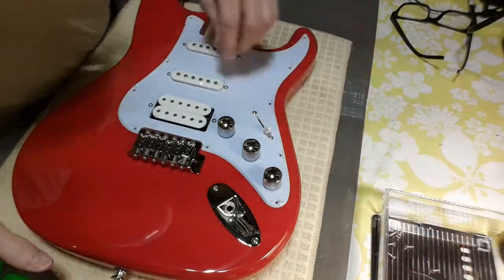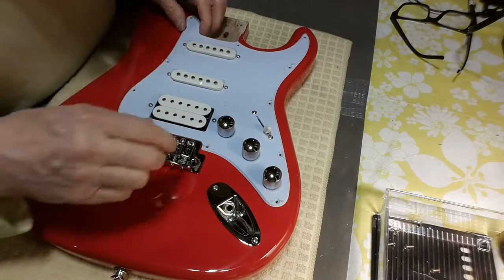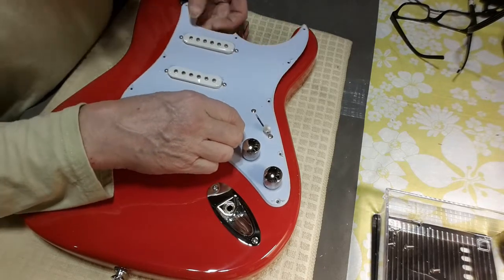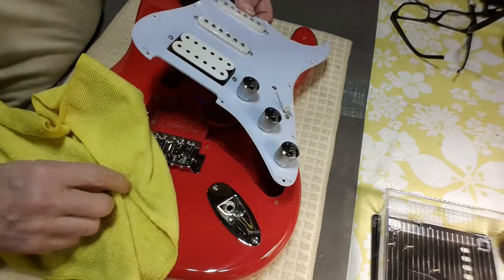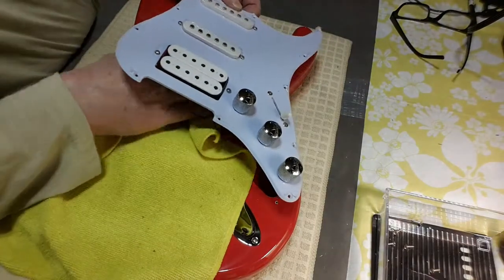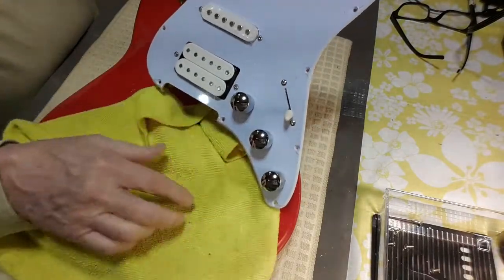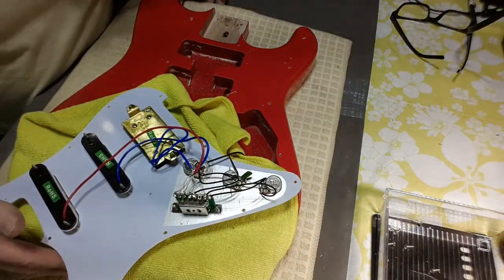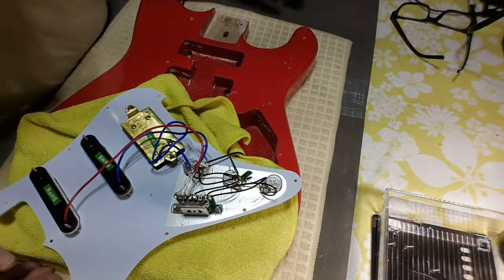There — it's quite a thick, single-ply pickguard. This should lift and we should be able to see what's under there. It's a rat's nest — look at that. Not even a tie wrap on anything.